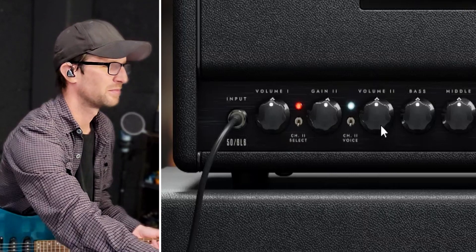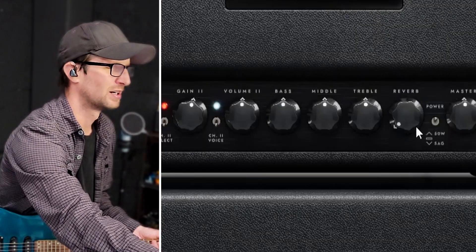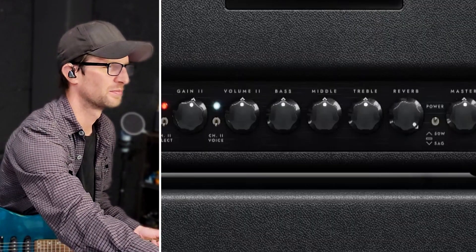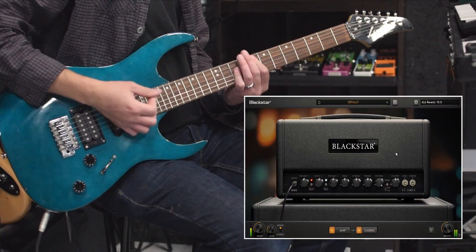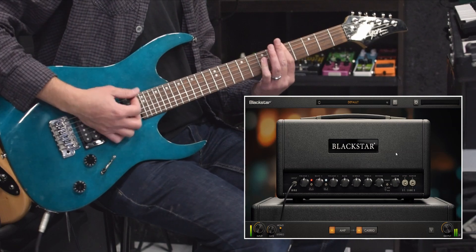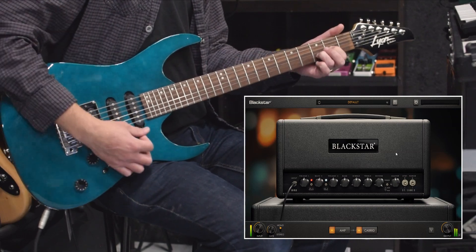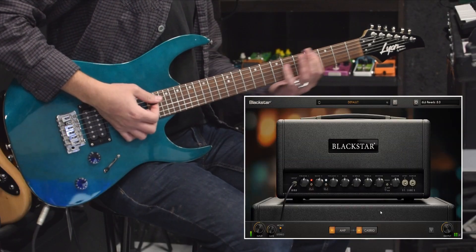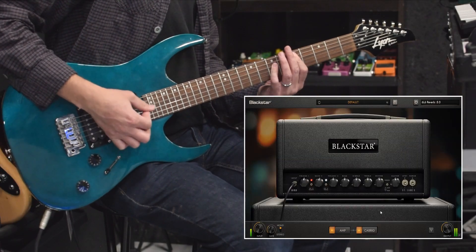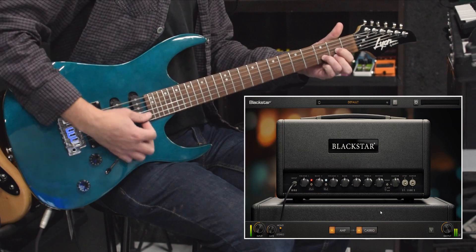Looking at the knobs, you have volume, gain, Volume 2, bass, middle, treble, and then reverb. Let's check out some of the reverb — all the way up. Let's turn it down a little bit, let's go half. That's a very tasteful reverb. You're not going to get any big ambient effects out of it, but it's totally useful.